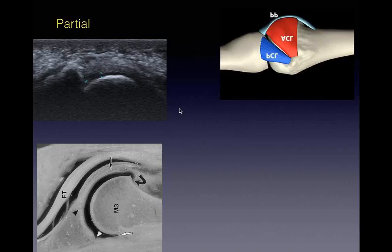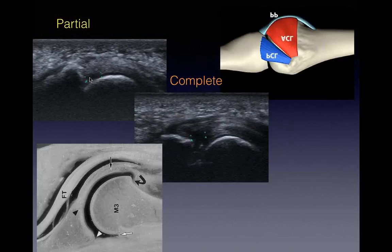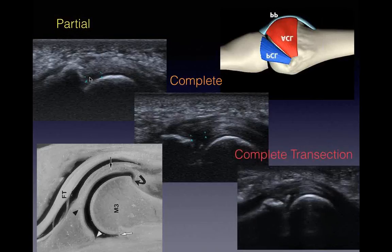How good is ultrasound at looking at plantar plates? Really, really good - much more sensitive than MRI. You get very thin slice thickness, down to 0.1mm, and you can assess it dynamically, which gives you all your information. The plantar plate runs from the metatarsal to the proximal phalanx, with collateral ligaments going around and inserting in. The part that tends to tear first is the deep component - you get these partial plate tears. The deep component tears and it can extend to a complete tear, then a complete transection tear.